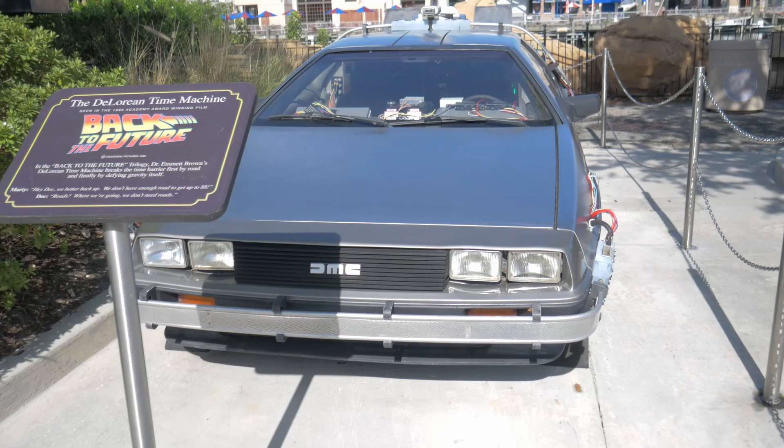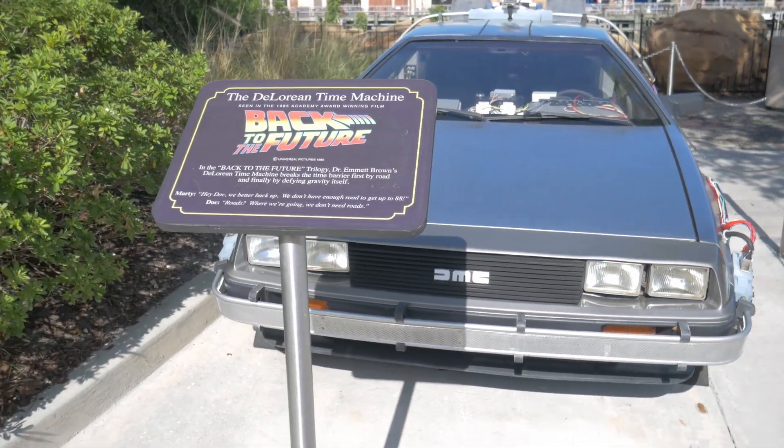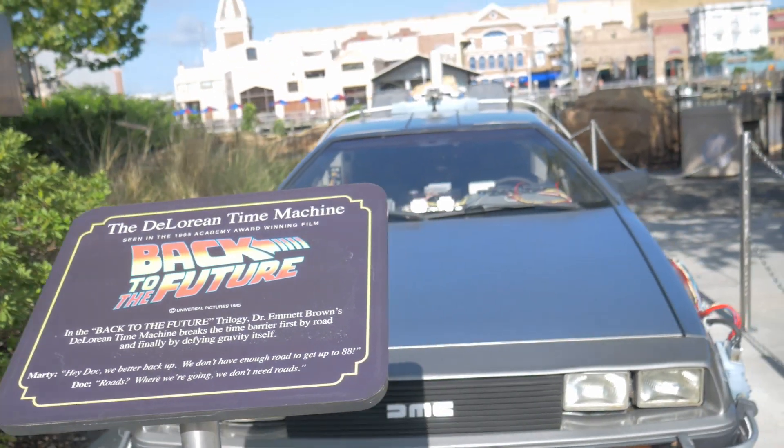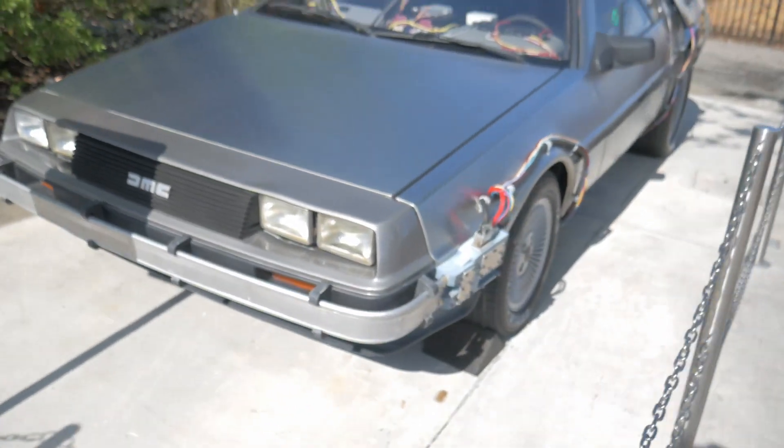So apparently we defeated Megatron once and for all. It was a good ride — it only had one little spray of water, but that was it. I accidentally dropped my battle glasses but then put them back on. The ride was fine, thank goodness. Next we're going to do The Simpsons ride. See ya on The Simpsons ride.